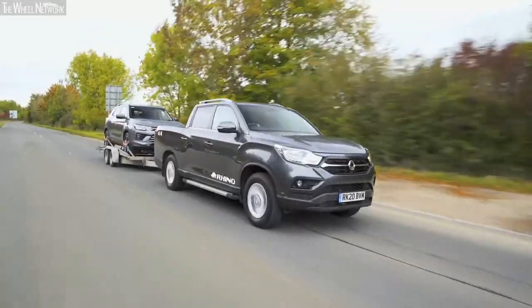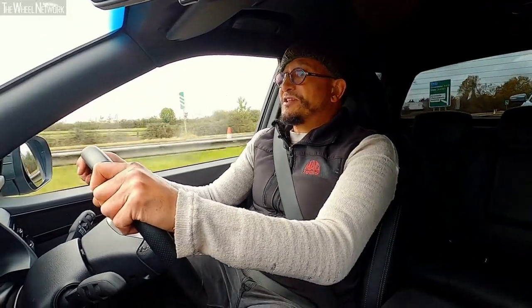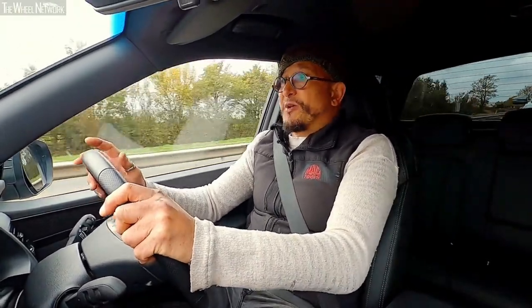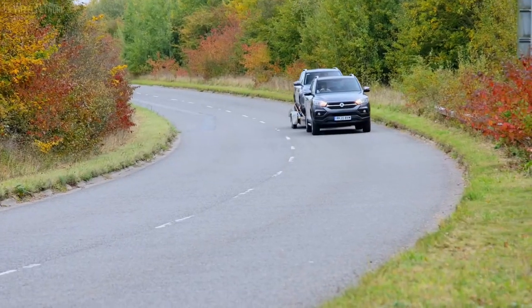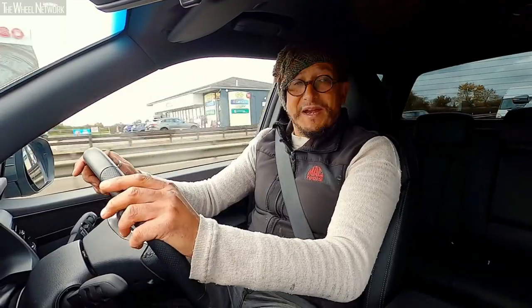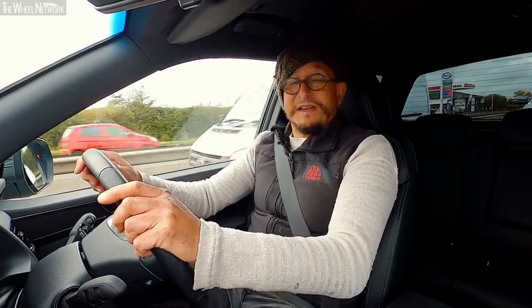No matter the vehicle, towing a load behind it is inevitably going to alter its performance. Stopping distances are going to be increased. Cornering will become cumbersome and manoeuvres are going to require time and a lot of patience and planning. Today, we're going to cover some basic steps in familiarising yourself with how your SsangYong will behave when towing a load. You never know when it's going to come in handy because these vehicles are made for towing — they're fantastic.